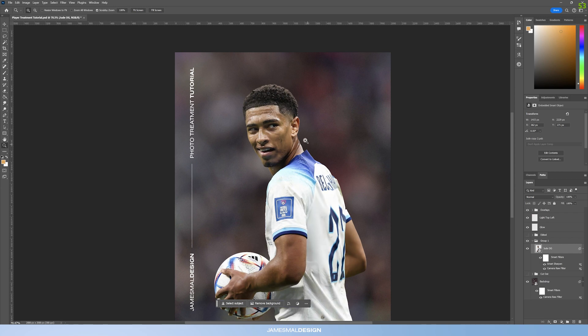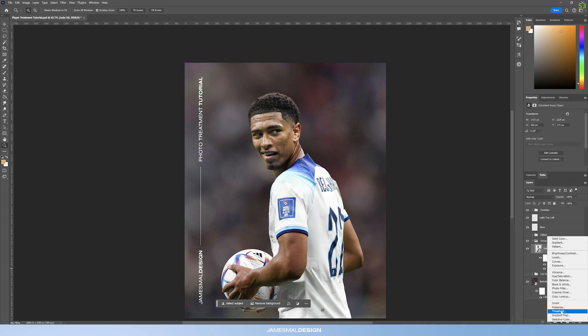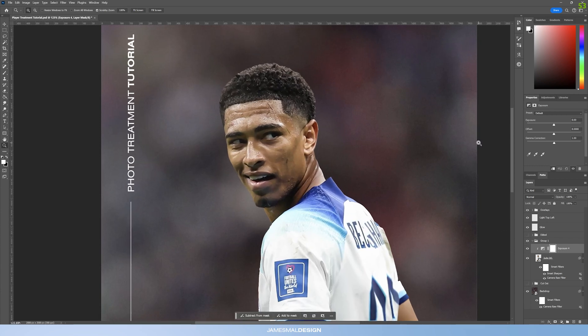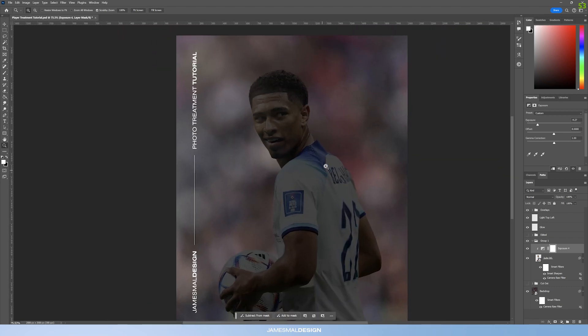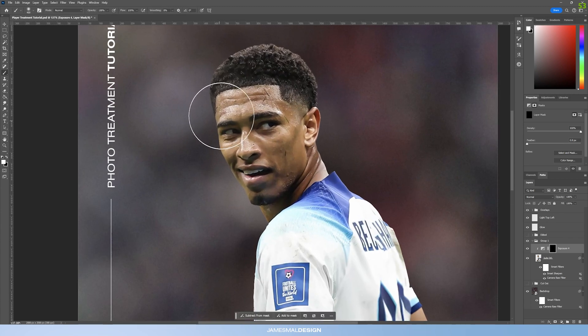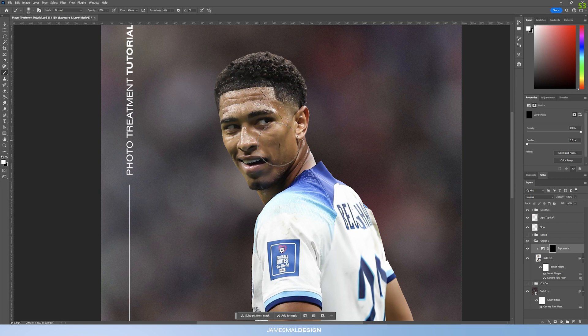After the Smart Sharpen, create some Exposure adjustment layers — click the adjustment layers button and go into Exposure, then while holding Alt/Option clip it to this layer. For the shadows layer, bring the Exposure down to around -4.5, bring the Offset down to about -0.004, and leave Gamma Correction at 1 for now. Press Ctrl+I (or Command+I) to invert the layer mask, then get a soft brush at around 10% opacity.